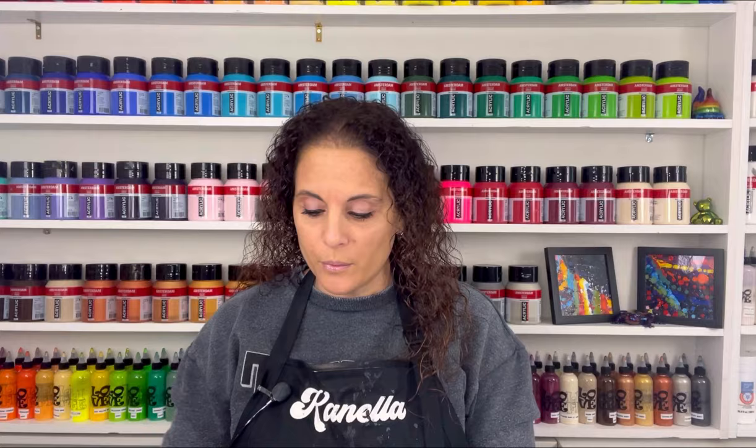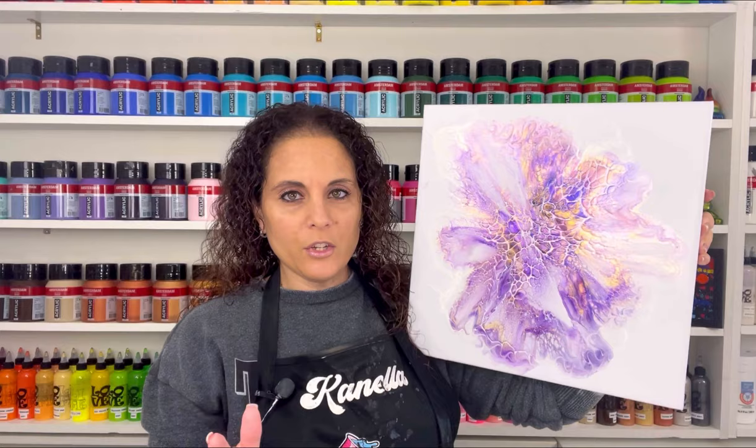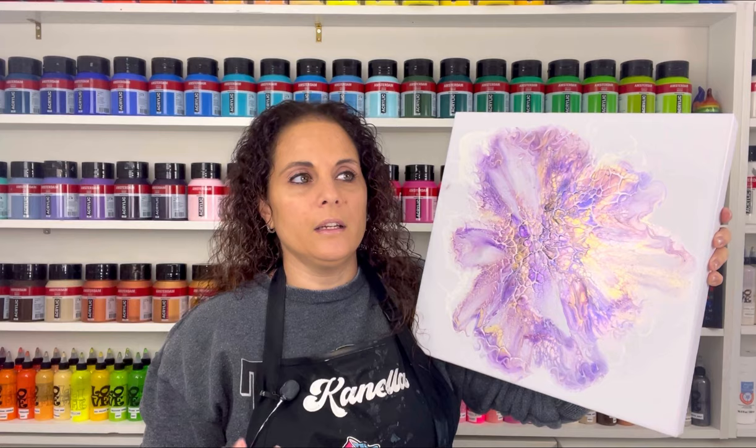Hello everybody, welcome back, thank you for joining me for another video. Before we get started on today's experiment, I want to show you guys the dried results of my last bloom. It dried great — so if you watched the last video, I had mentioned that this base was a little thick.